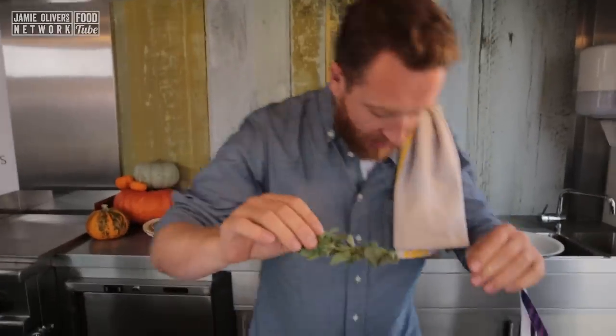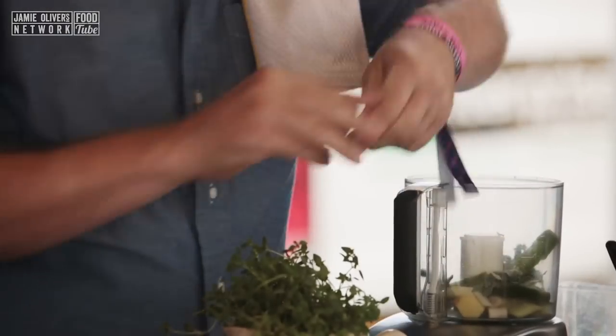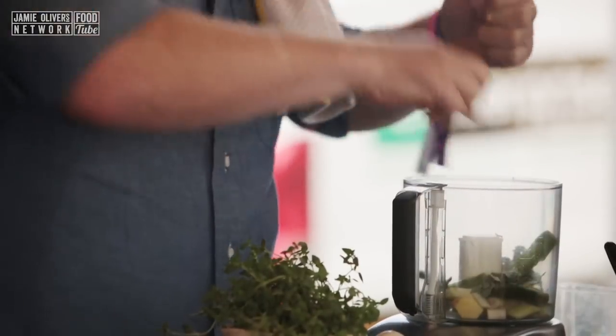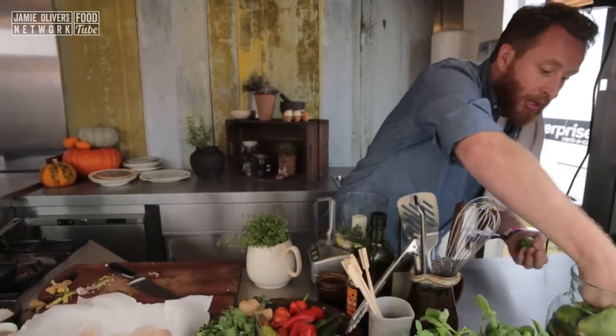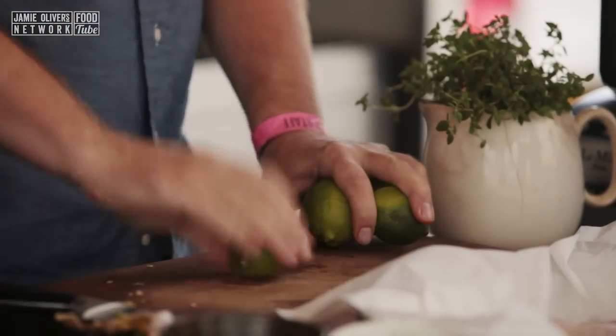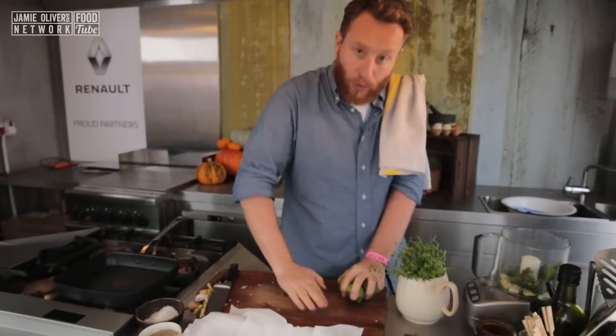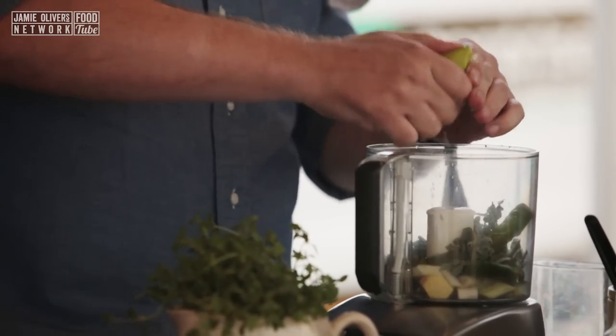Oregano — really important ingredient for this recipe. We're just going to take the leaves off and drop those guys in. A really good handful. Next thing we need is a lot of acidity. We need a lot of lime. Get yourself about four or five limes and give them a real good roll. So when you slice it, the juice just comes out nice and easy.